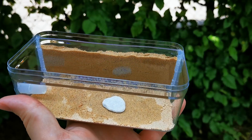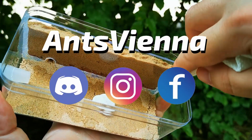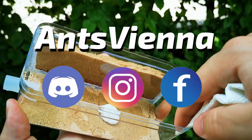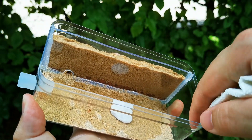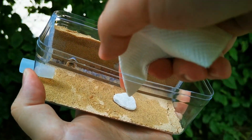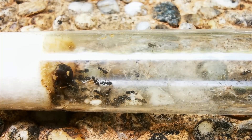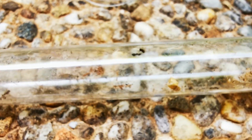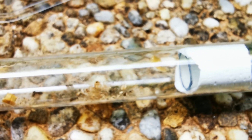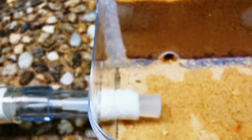Hello and welcome, or welcome back, to Ants Vienna. If this is your first time watching us, on this channel we cover everything you need to know if you want to keep ants as pets. Giving you updates on my own ant colonies is a crucial part of the learning process, as you can better understand how each ant species behaves.